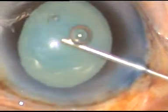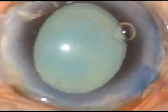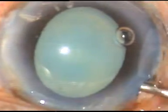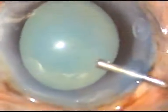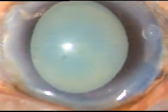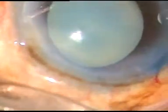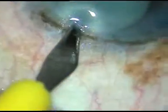Dear colleagues, I faced a lot of challenges in this case. This is a hypermature Morgagnian cataract. I have taken this case for surgery. Let us see how the case was managed. By this time the main incision and side port have been made, and the capsule has been stained. Now this is another side port on the left side of the main incision.